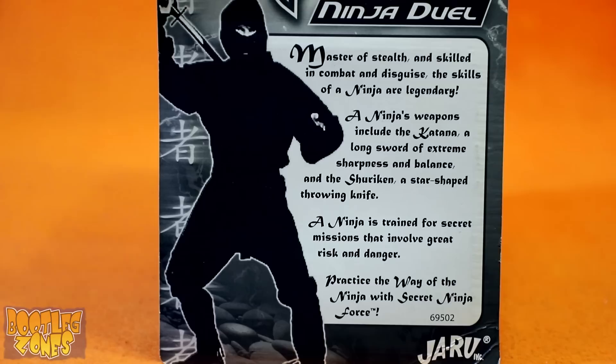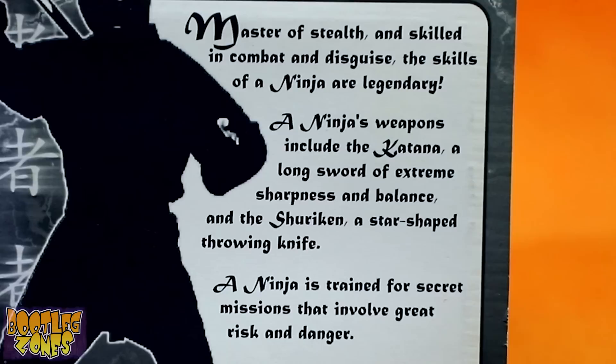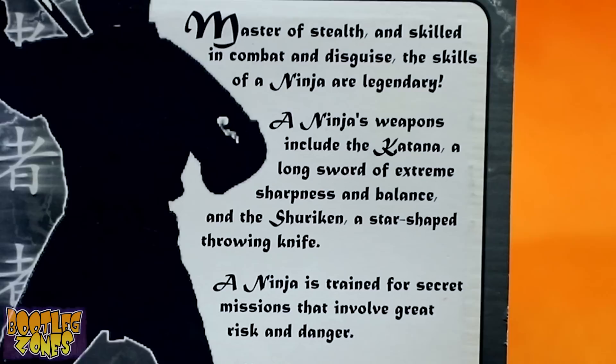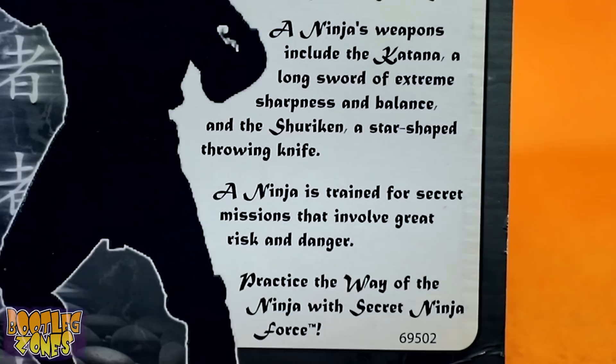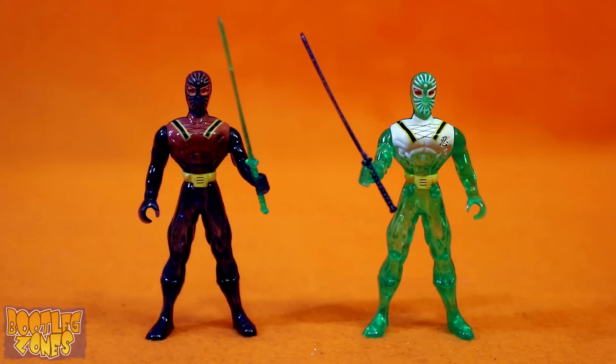Master of stealth and skilled in combat and disguise, the skills of a ninja are legendary. A ninja's weapons include the katana, a long sword of extreme sharpness and balance, and the shuriken, a star-shaped throwing knife. A ninja is trained for secret missions that involve great risk and danger. Practice the way of the ninja with Secret Ninja Force, TM. I can't believe that I'm gonna learn the real ways of the ninja with these toys. That's unbelievable.